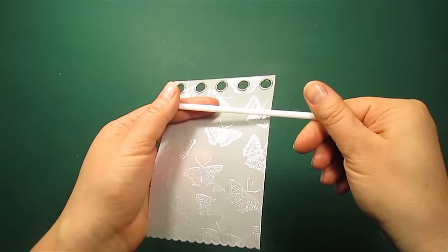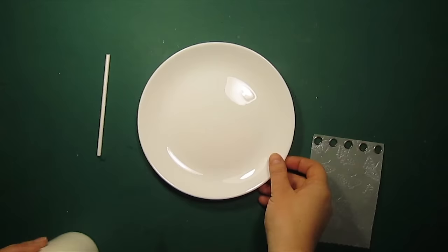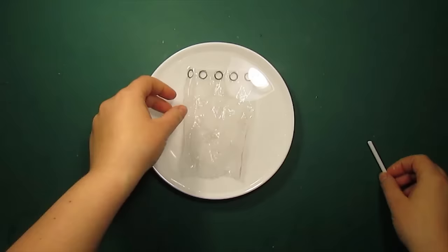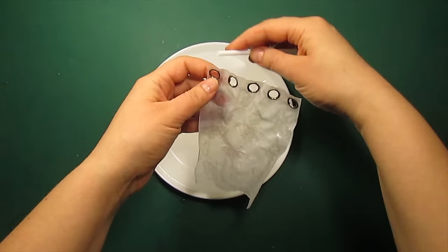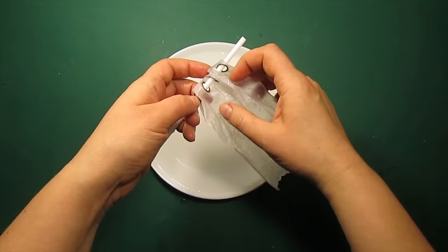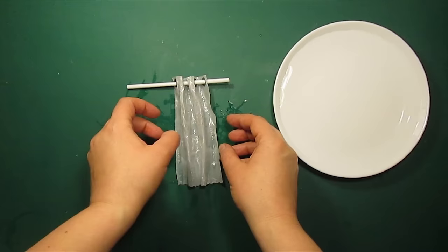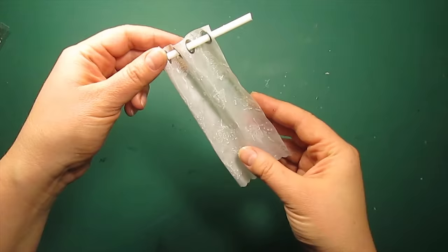For the curtain rod I'm recycling a lollipop stick. The tricky part is that the vellum is going to break if I try to shape it, so I'm going to dip it in water for about a minute and then it will be bendable. Now I'm going to let it air dry. When the vellum is dry it becomes stiff again.